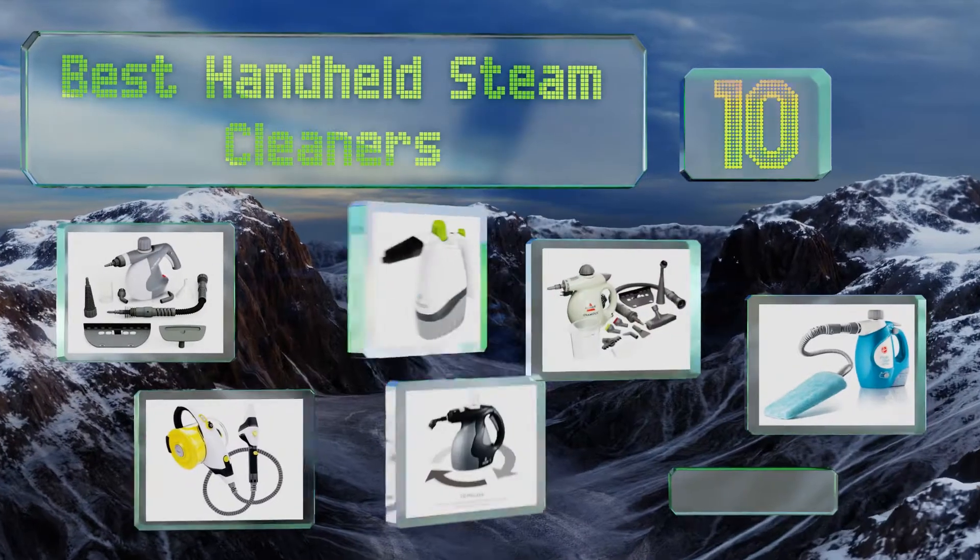EasyVid presents the 10 best handheld steam cleaners. Let's get started with the list.